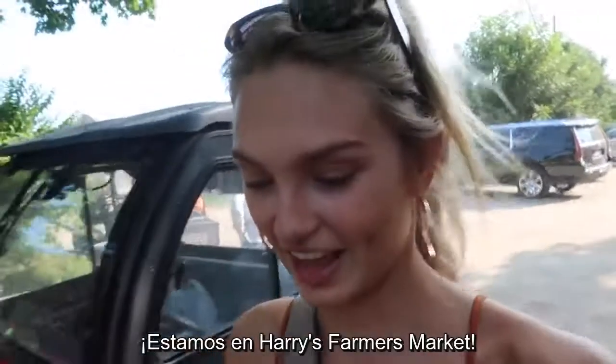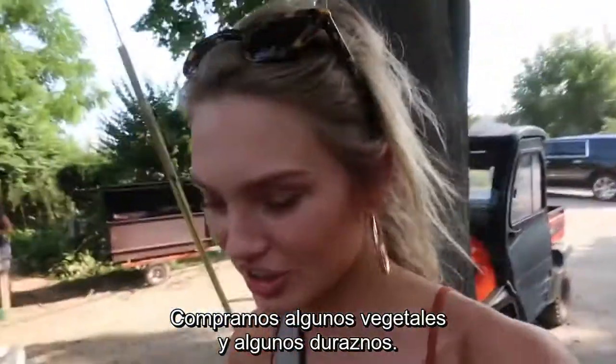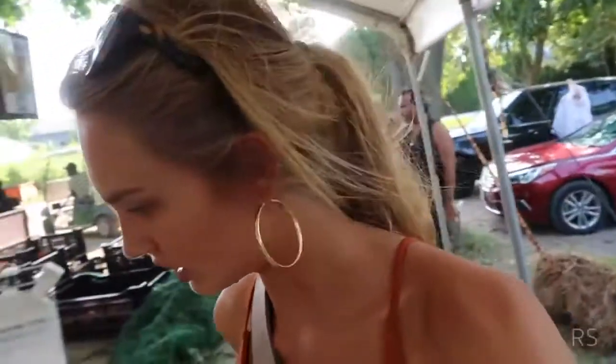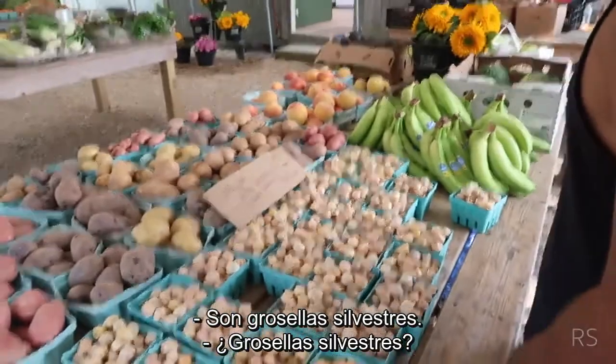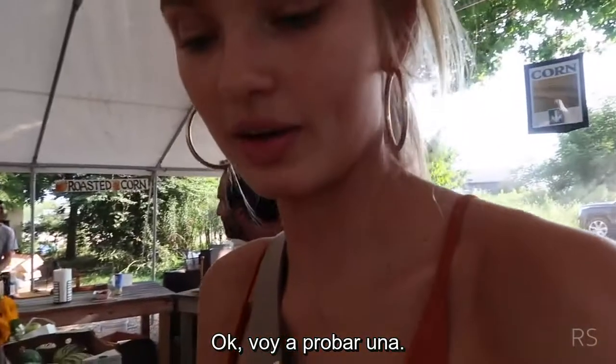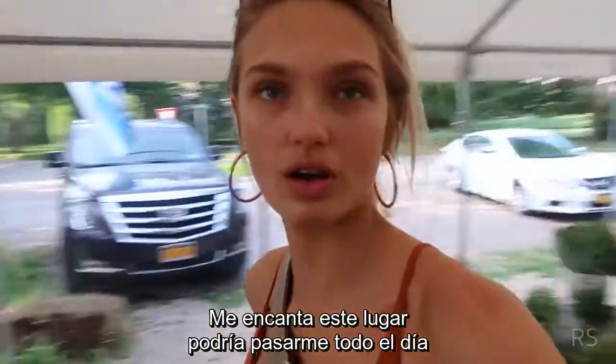So we're at Harry's Farmer's Market getting ourselves some veggies and peaches. Gooseberries! I'm gonna try one. Mmm, I love this. I could do this all day.